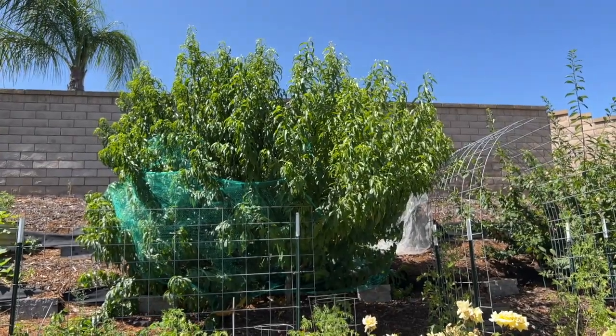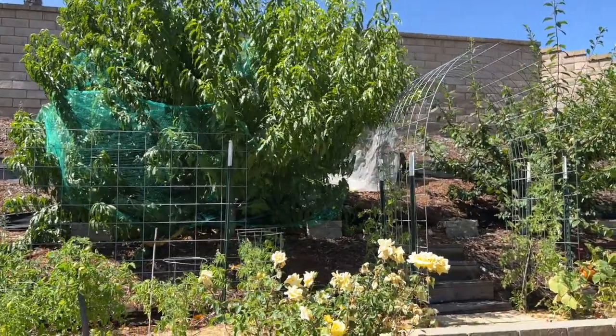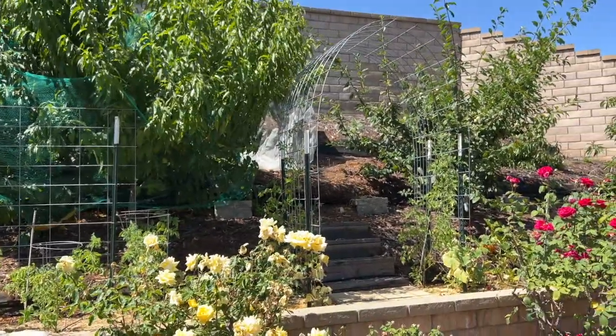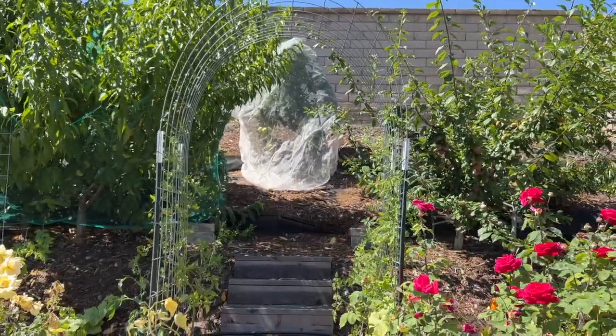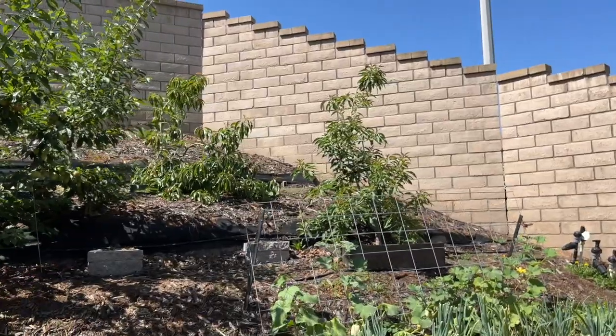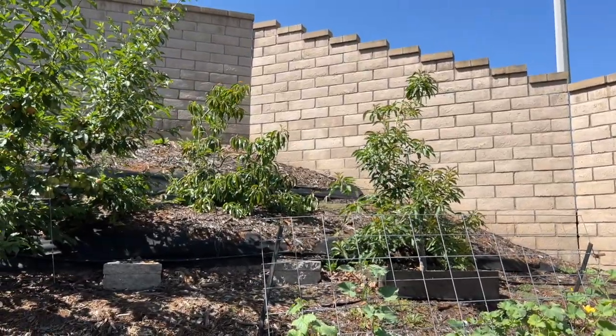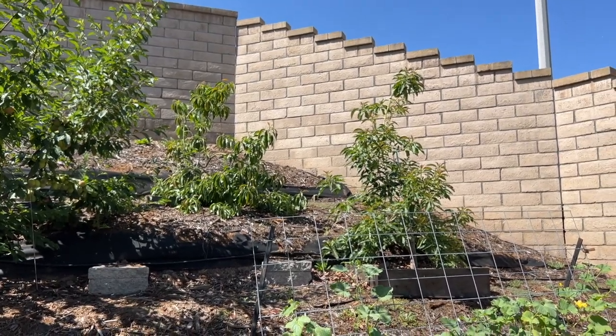So up the hill we have two peach trees. We harvested all of the one on the left - that's the Evo Sprite peach. The ones on the right won't be ready till August. In the back up there are apples - we'll go check those out during nap time, and same with the pluots. Up here we also have two avocado trees which I have yet to get fruit off, but they seem to be doing okay right now.